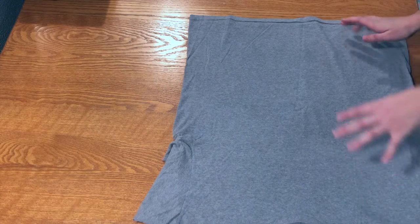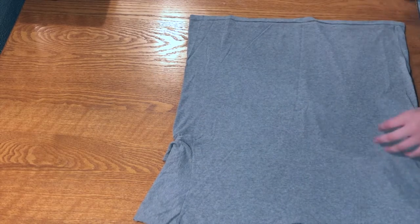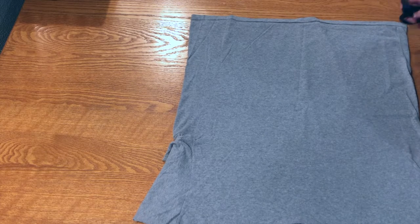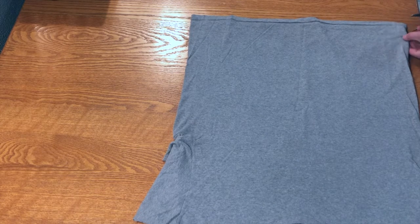To start off, turn your t-shirt to the side in front of you and we're just going to cut a solid line so that way you have a nice even cut at the bottom of your mask.